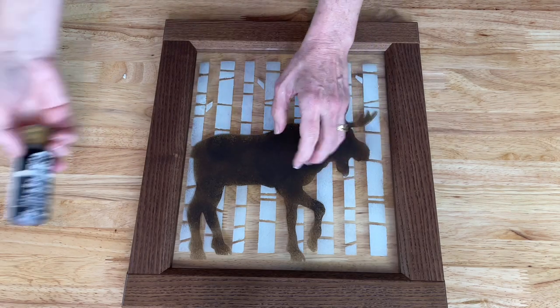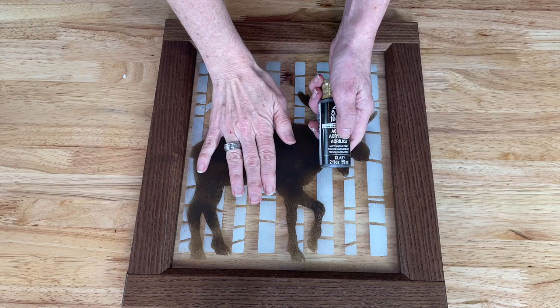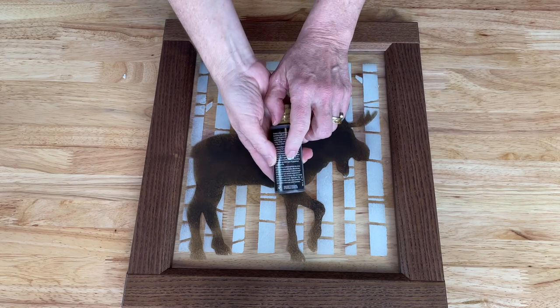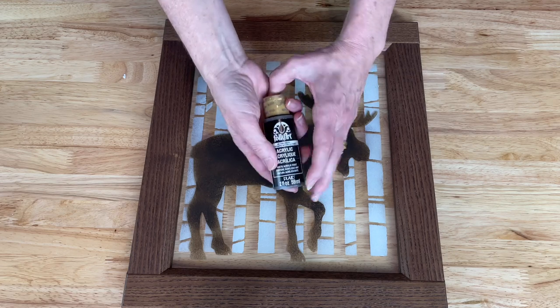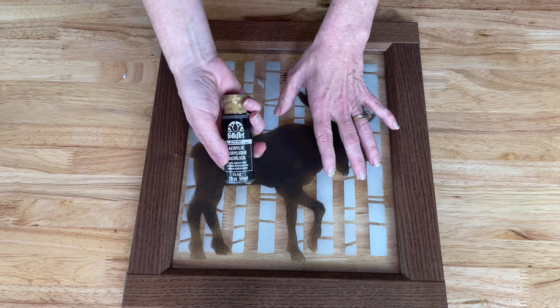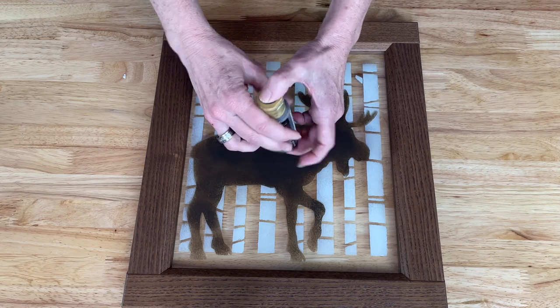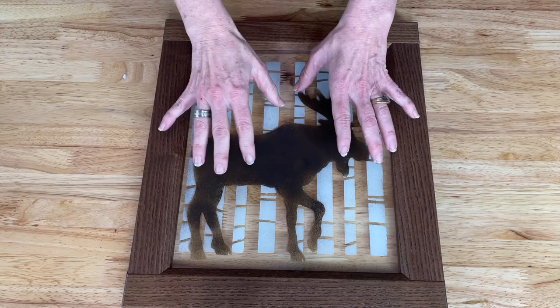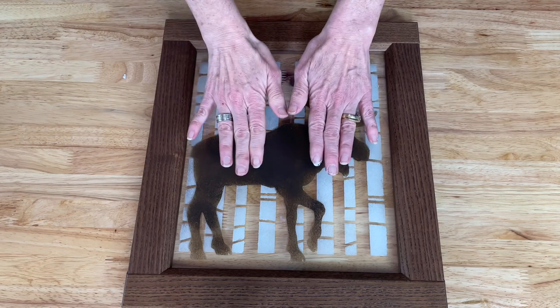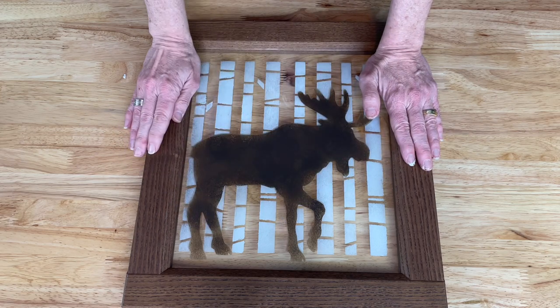While it's drying, let's talk about cure times and whether you need to seal this piece. On the back of your paint bottles there's usually a cure time, especially if you use a paint that is okay for glass. You can also spray on an acrylic sealer, use a dishwasher-safe Mod Podge, or something similar to seal it — but it really depends on where you're going to be hanging it. I'll just be letting this cure before I hang it up.